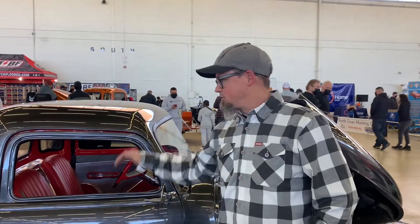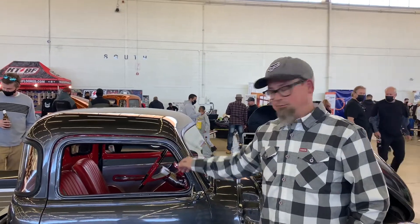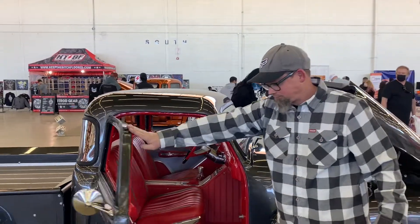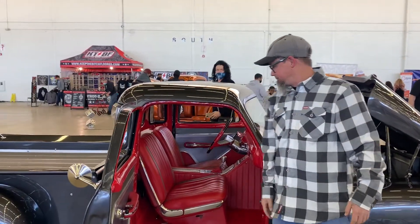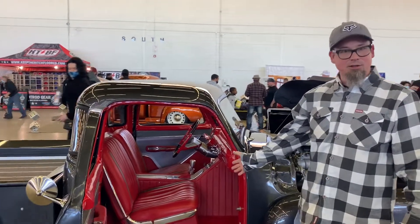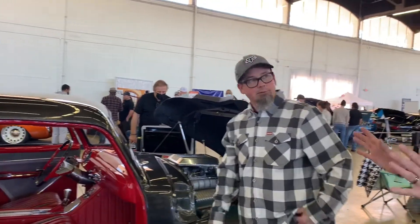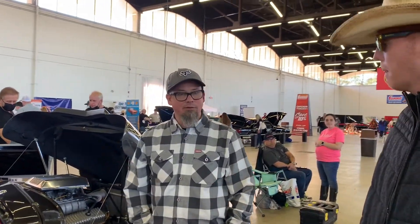It's sectioned three and a half inches — I cut the old cab in half — and chopped three inches. Three-inch chop, custom, suicide doors. I made everything on the truck, except the seat, which was done by Brandon. So you do your own fab work and everything on the car? Yeah, I did everything.